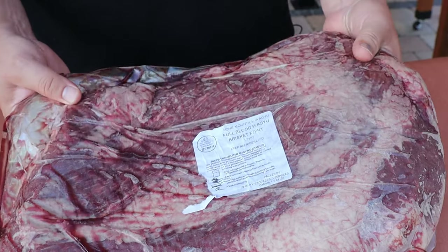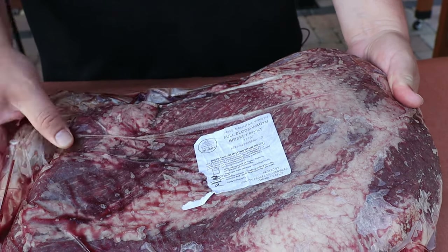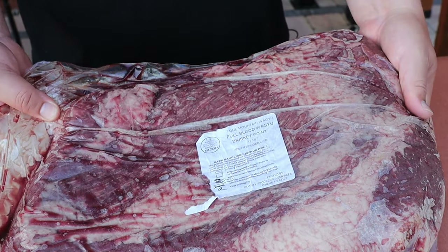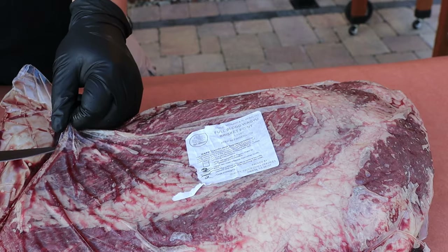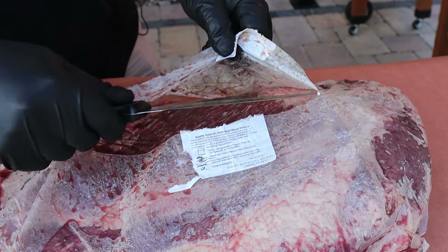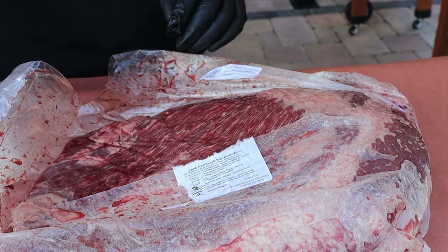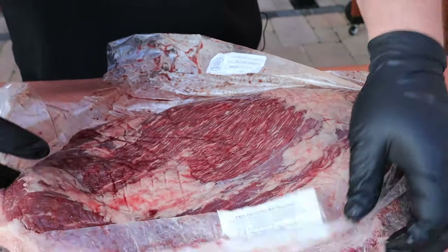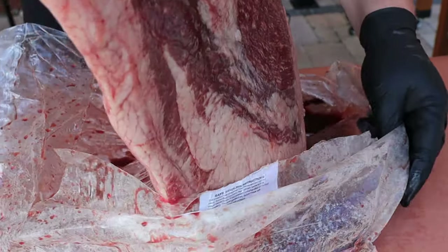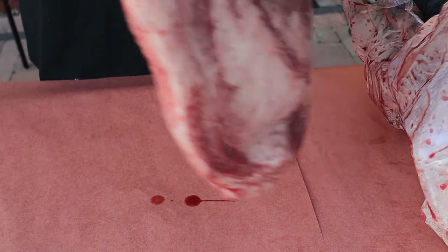This is about a 10 and a half pound full brisket — flat and point. It happens to be wagyu, but don't worry, cook whatever kind you want — it doesn't matter. Let's get it out of the package and get that bag with all the juice out of the way.